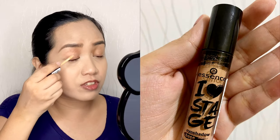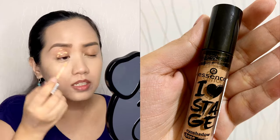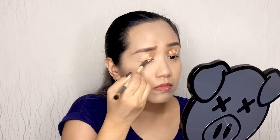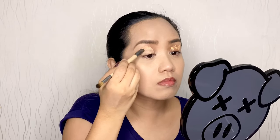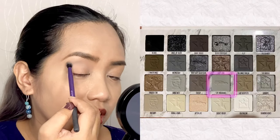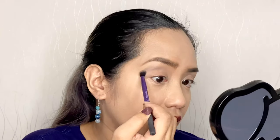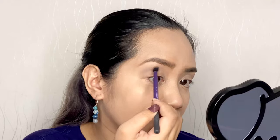Now we will move on to our eyes. We have to put our base first — this is Essence I Love Stage Eyeshadow Base. For the eyeshadow I will be using two palettes today: Blue Blood and Cremated from Jeffree Star Cosmetics. Let's start off with the Life Insurance shade from the Cremated palette for our transition shade, right above the crease but not reaching the brow bone.